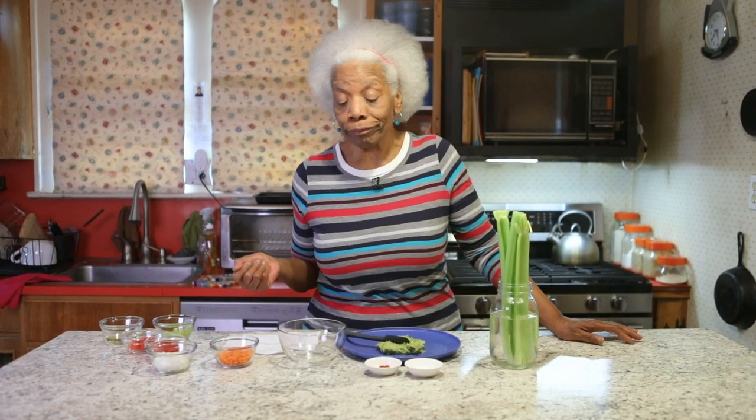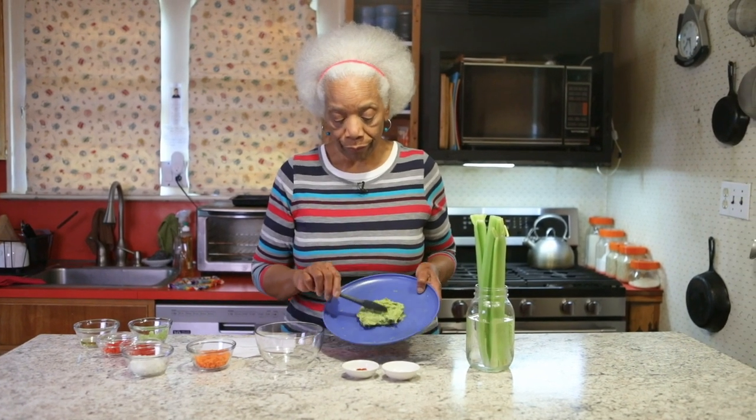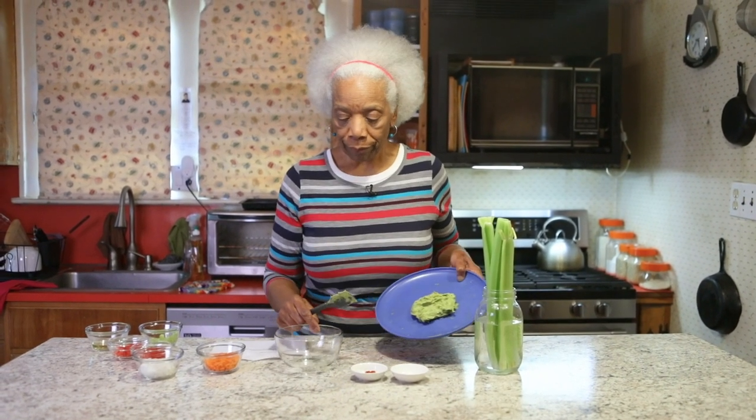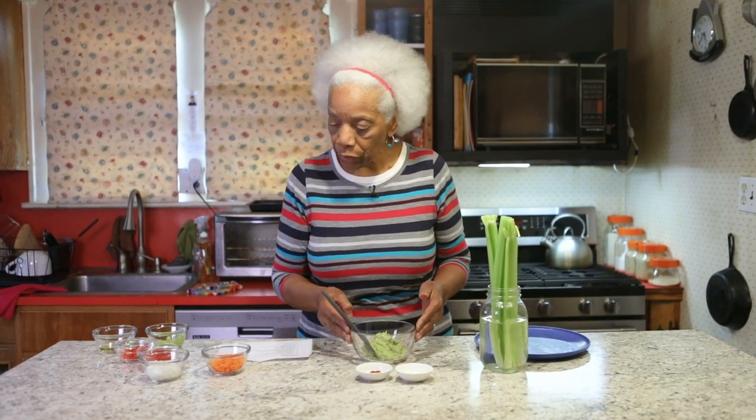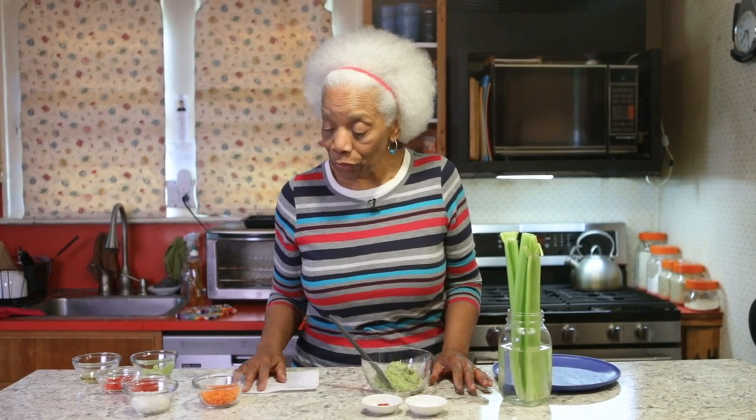Hey hey, it's Berta J and you're back in my kitchen with me today to make what I'm calling simply Berta's guacamole. Now we could add some words to it but you see what you think. You start with one avocado — I've already mashed it — put it in a bowl. And then you're just going to start adding all these vegetables.